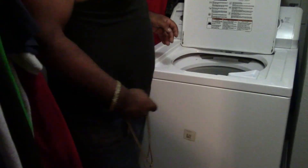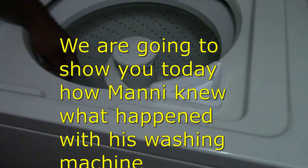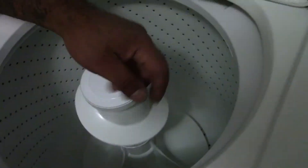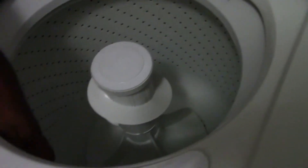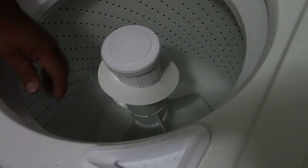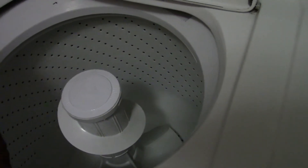Alright dude, so what's wrong with your washer? I'm Manny with Rescue Moving Services, we do it all. The washer works, but this doesn't work - it doesn't move at all. The top part spins around but this doesn't move at all, completely.